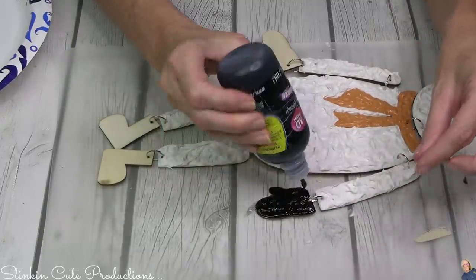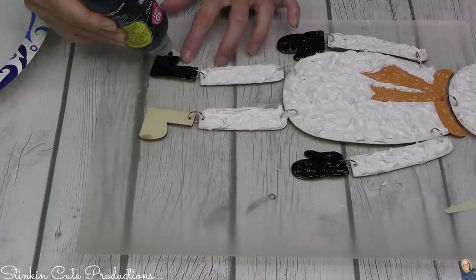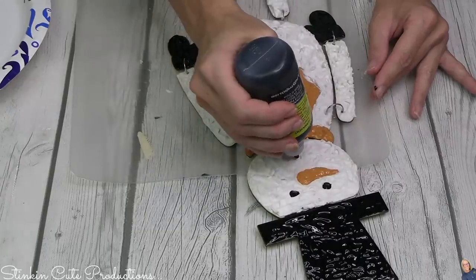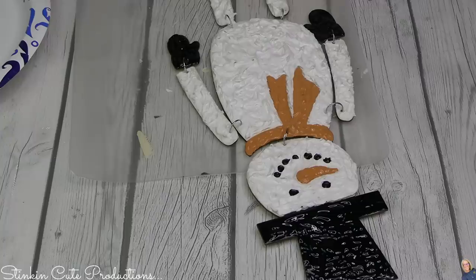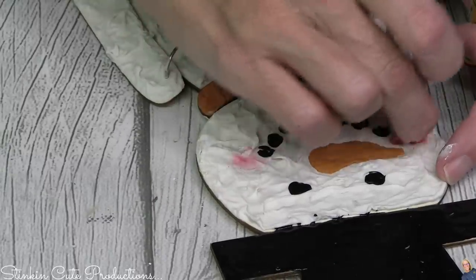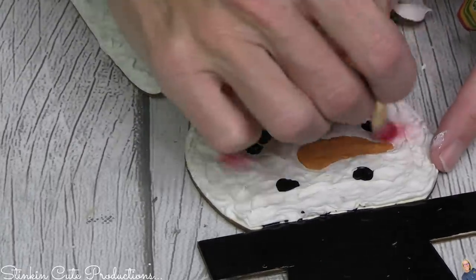A quick tip when working with puffy paint: don't use a paintbrush to apply it — just use the bottle itself, because that's what gives you the dimension and texture. Be generous with the amount you add, because that adds to the personality of your DIY. When it comes to doing facial features, I've always found that intimidating, but if you just don't overthink it and use something as simple as dots for a snowman, you're going to get an adorable outcome. For rosy cheeks, just take a paintbrush, rub it along an oil pastel, and it gives you a nice soft blended look. Dollar Tree has oil pastels!